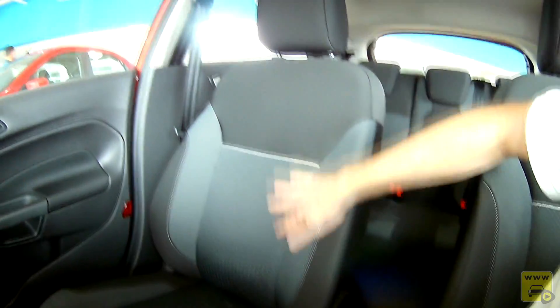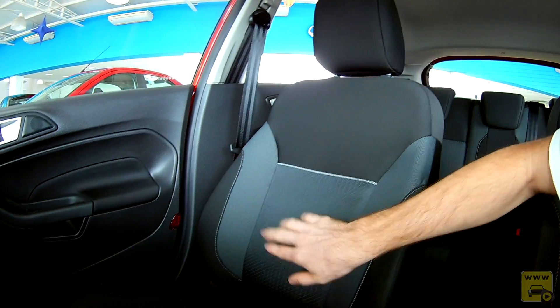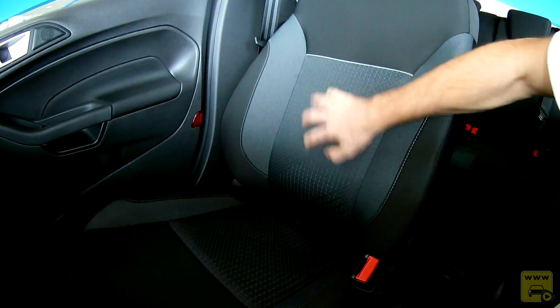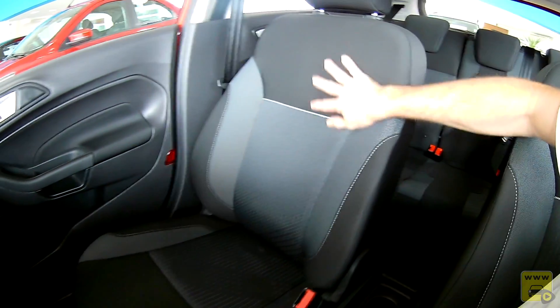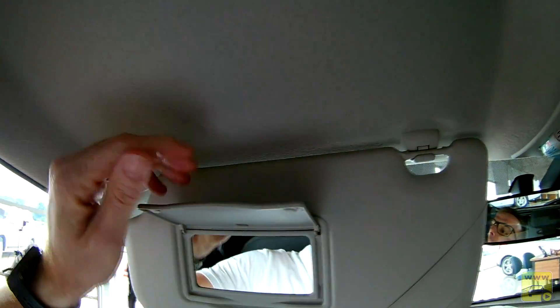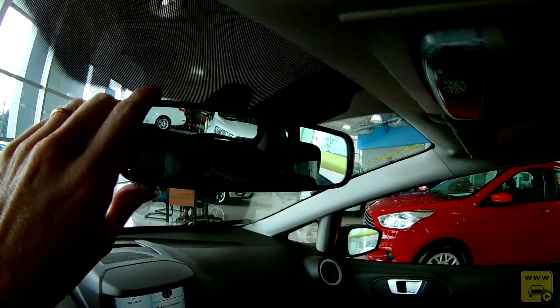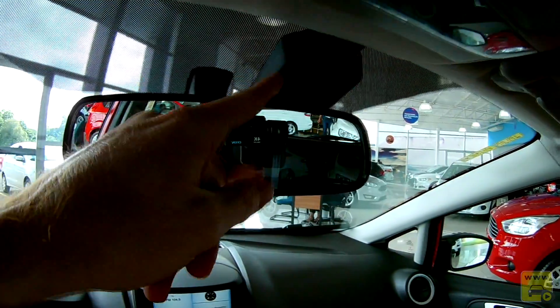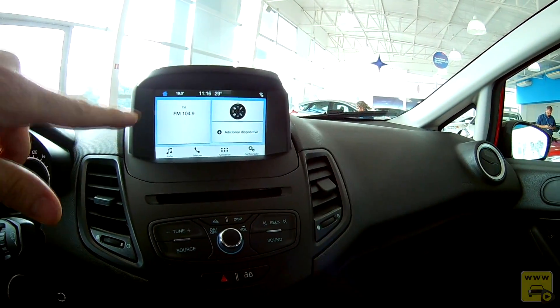Os bancos são revestidos em tecido multicolorido, com parte preta e viés cinza. A forração é bem forte e resistente ao desgaste — de ótima qualidade para quem aprecia banco de tecido. Acima, temos quebra-sol sem iluminação para ambos os lados. Ao centro, há iluminação de leitura. O retrovisor interno é do tipo comum. Temos também o sensor do GPS, pois a central tem GPS nativo integrado, sem necessidade de celular conectado.